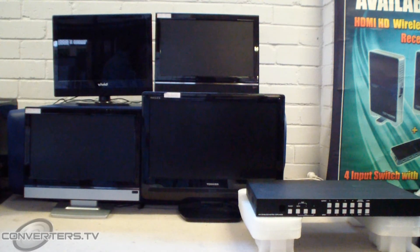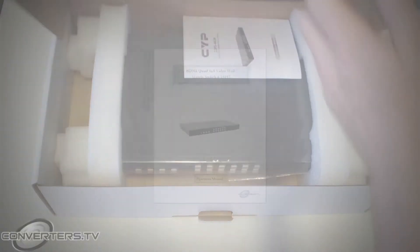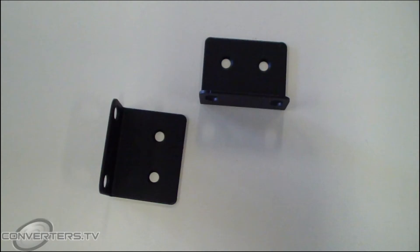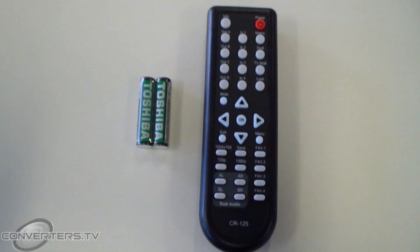Now our test desk isn't too flash at the moment, but it will do for demonstration purposes. When you unbox a unit, you should find a user manual, the video wall matrix switch, wall brackets, a power supply with outlet fittings and a remote control.